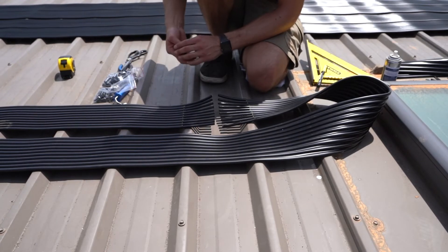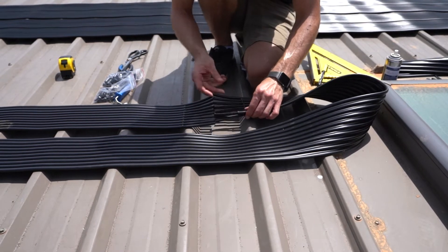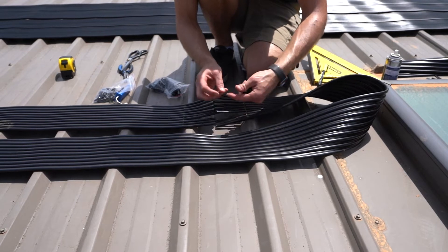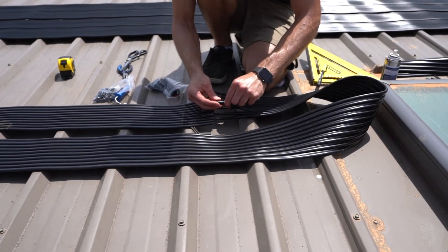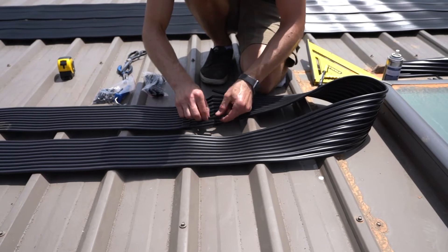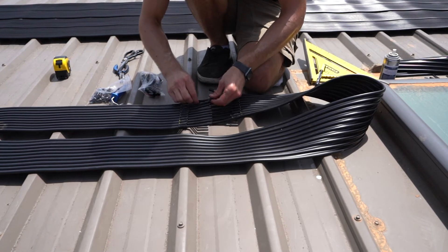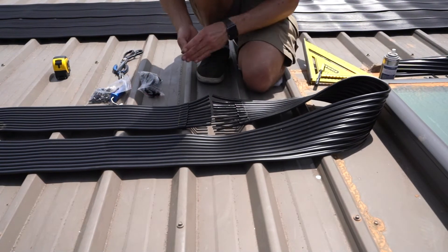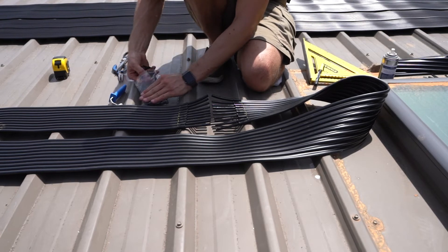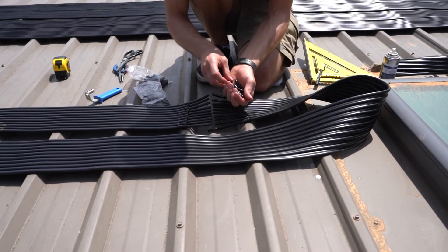Now that we've got our web stripped out, we're going to put our collars on. Just make sure you've got the edge towards the cut. Push that on. With our collars on, now push our barbs into each hole. Don't push it all the way — just leave about 1 or 2mm so that the collars will then finish pushing it all the way.